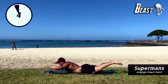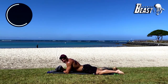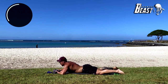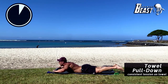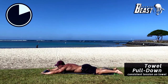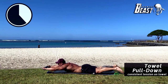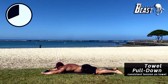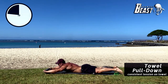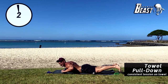One more — up and down. Nice. Going into the laying lat pulldown with the towel. Keeping as much tension as you can, pull the towel apart as hard as you can, up to your chest, all the way back out and down. As much tension as you can. Let's keep that going — up, all the way, and down. For 25 more seconds — up, almost there. 10 more seconds — rip that towel. Five more seconds — up, hold.